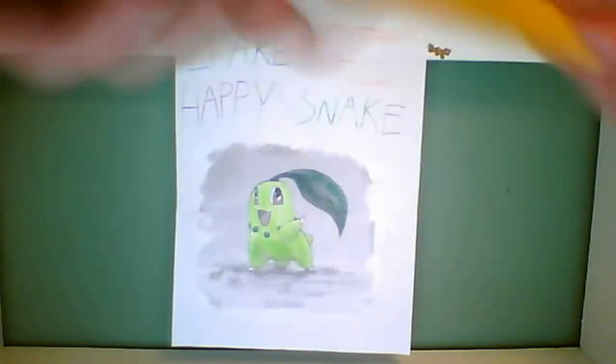Today's Pokemon Card Review is a Blitzle. It's from the Black and White set, it's an Electric-type Pokemon, it has 60 HP, its Pokédex number is 522, it's the Electrified Pokemon, height is 2 foot 7, and its weight is 65.7 pounds.